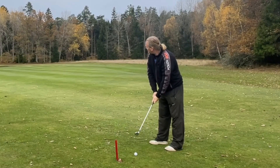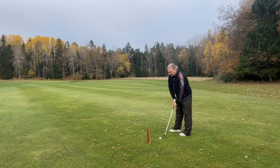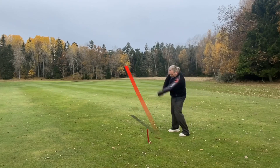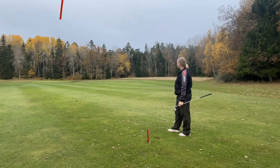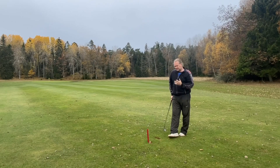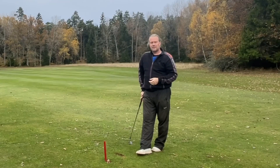Even though this is just a 100-meter shot, I still hold it pretty firm with my middle finger on my lead hand. Pin high, 10 feet from the flag — and it's not a long drive, not even trying to hit it hard.